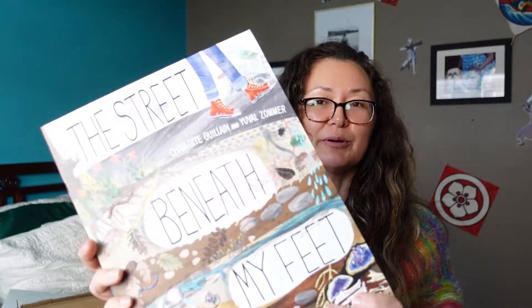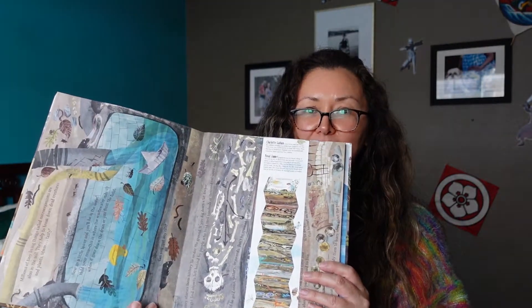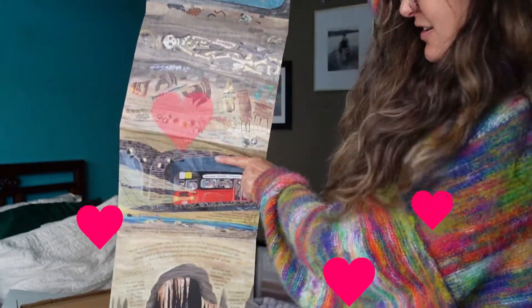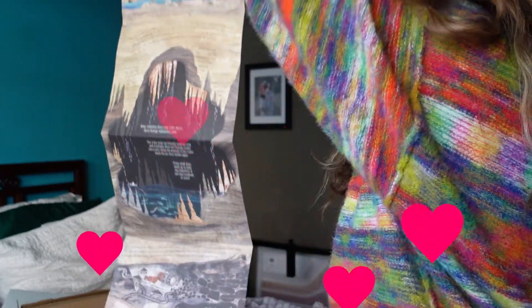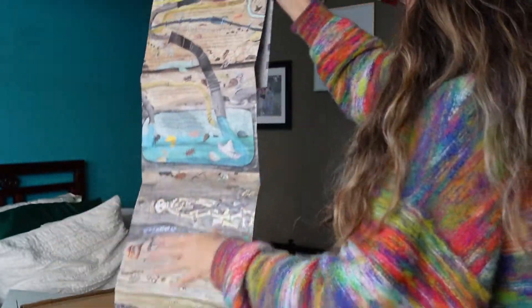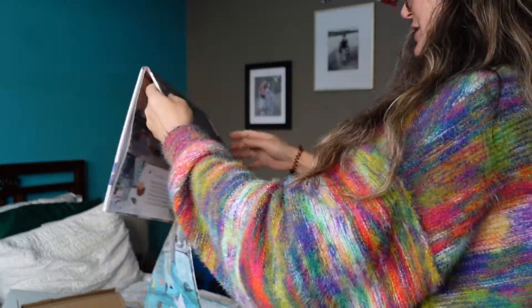Last but not least, we have The Street Beneath Our Feet. I've been wanting this book for a while and it's pretty awesome. It opens up all the way — it just keeps going and going and going. It's such an awesome book. There's a backside too.